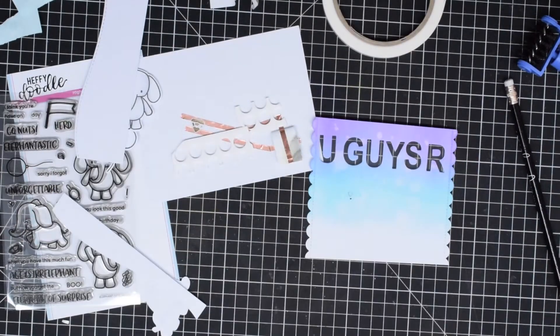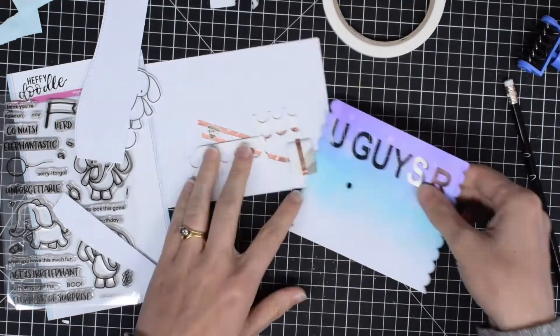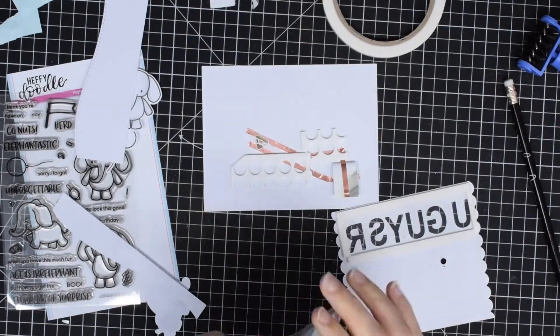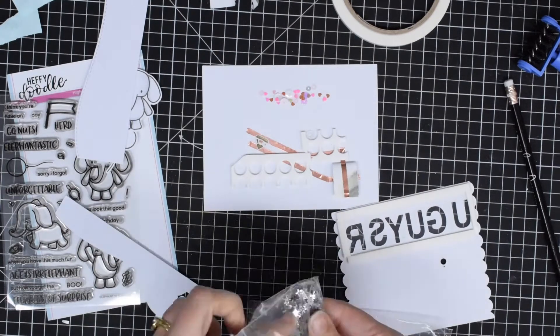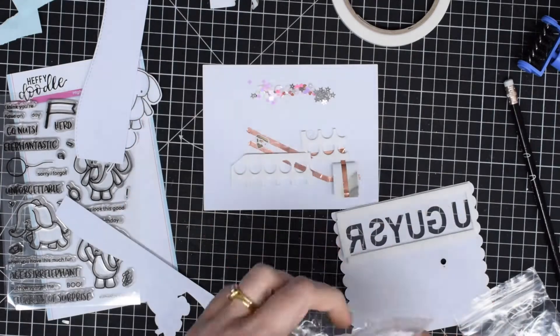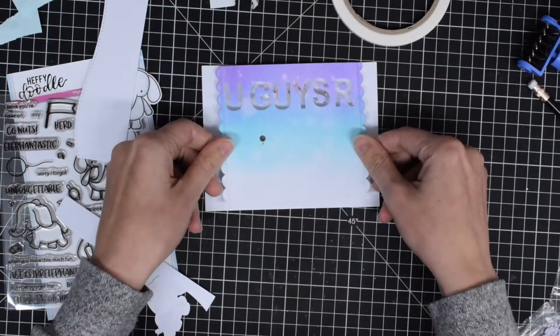I'm using some quite thin foam tape to create a channel around my die-cut letters, and before I stick this down I made a hole with a hole punch where the light will be — that just helps it shine through nicely. Because it's quite thin foam tape I'm using really small sequins, and those are from Honey Bee Stamps.